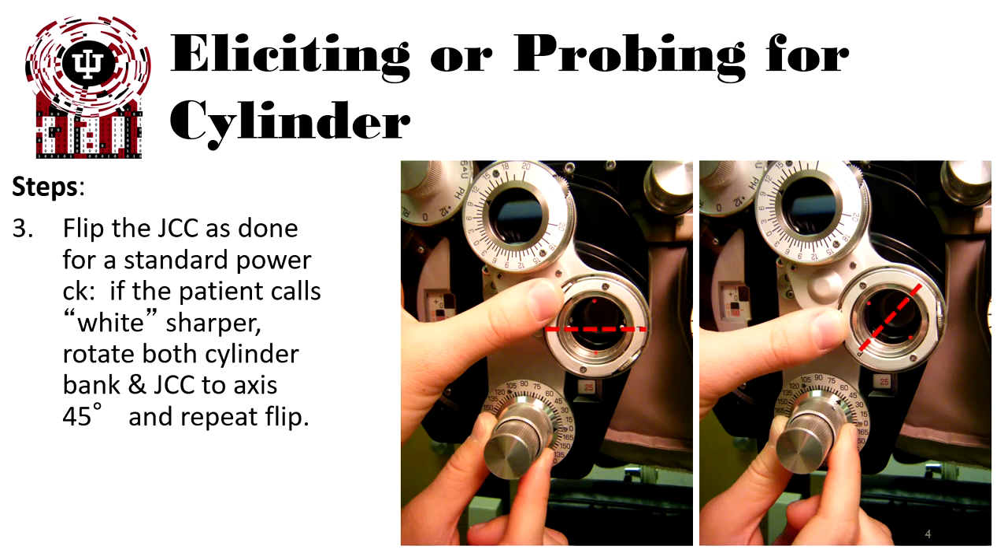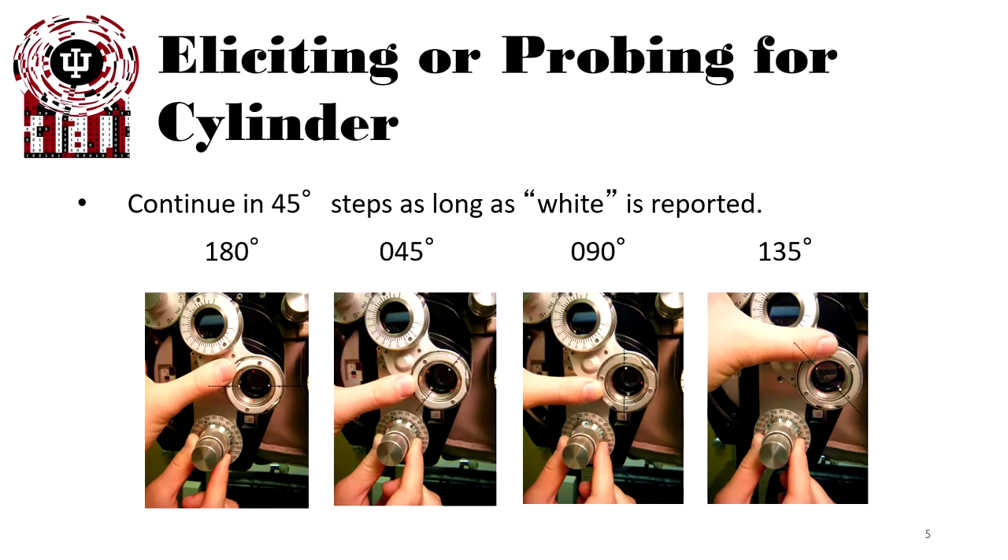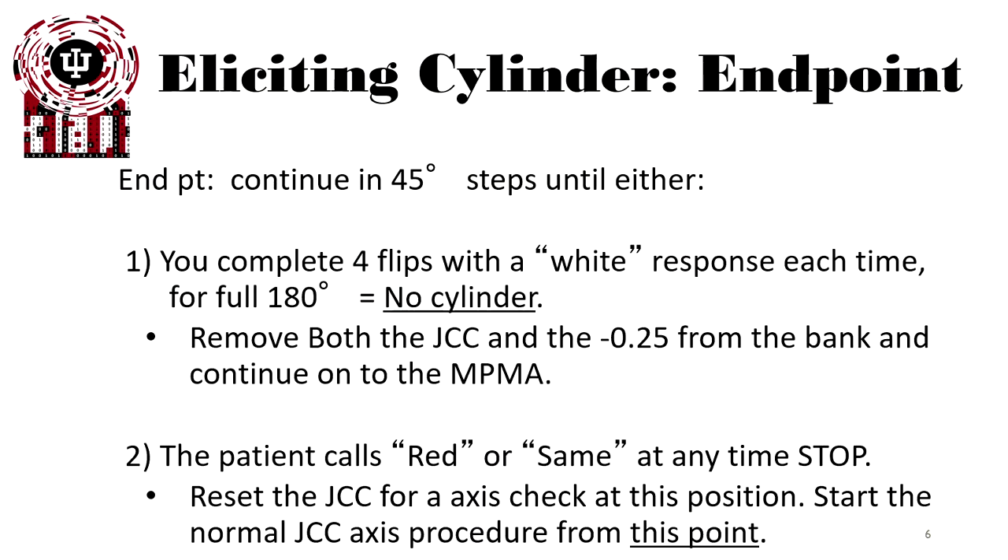If the patient calls white at 180, you should repeat this at 45, then 90, and then 135, as long as white or less power is reported. The endpoint is if you've completed all four rotations and white was the response — or no cylinder was the response — at all locations. This means the patient probably does not have any astigmatism. Remove both the JCC and the quarter diopter from the bank and continue on to the second MPMA.